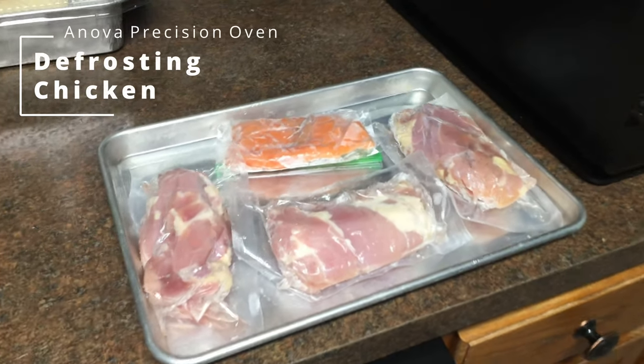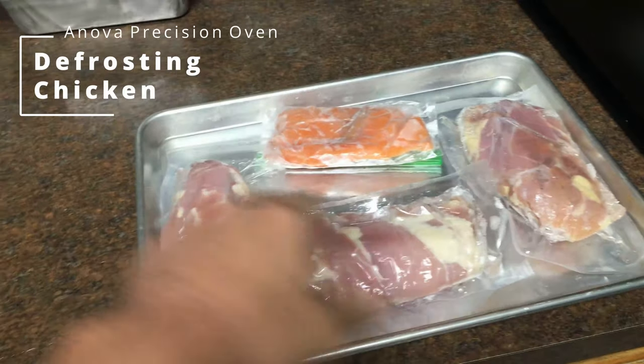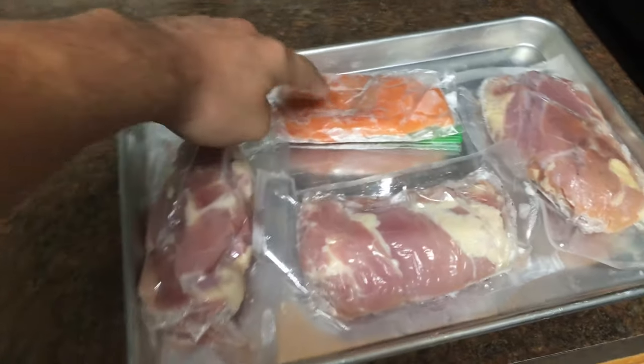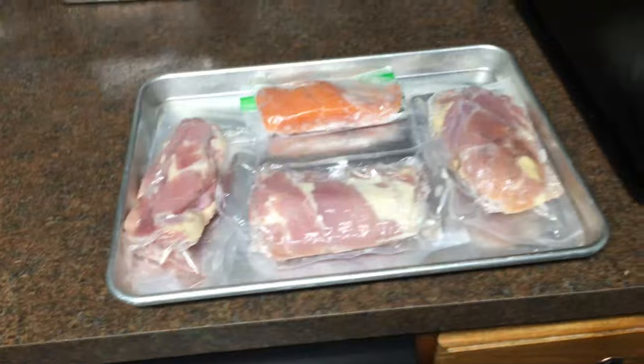Hey everybody, so I'm running a little experiment here. I got some chicken thighs that came pre-vacuum sealed, kind of two or three per pack, and then I also have some salmon here. I'm going to try to do some defrosting with the Innova oven.